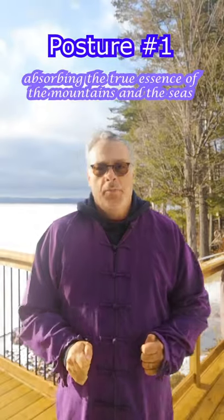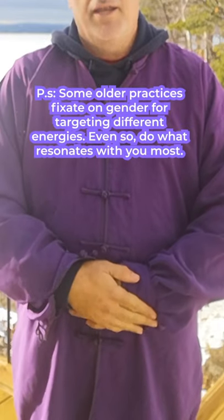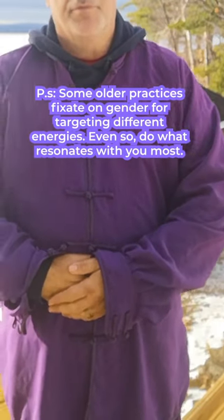Posture number one: absorbing the true essence of the mountains and the sea. Step out to the left so that your feet are shoulder width apart. Place both hands on the lower abdomen, left hand over right — or if you're a woman, right over left. Unlock your knees and bend them slightly. Touch the tip of your tongue to the palate and close your eyes.